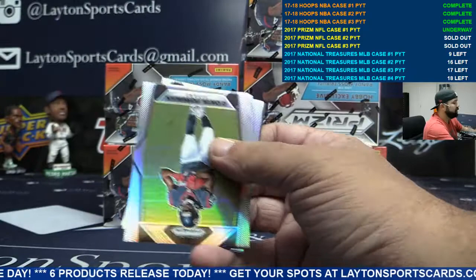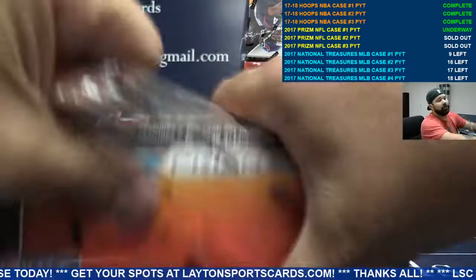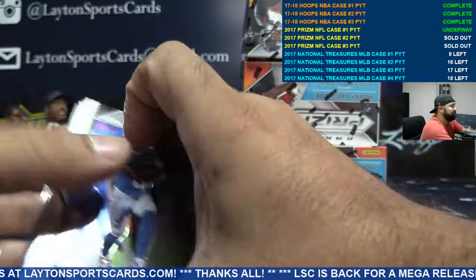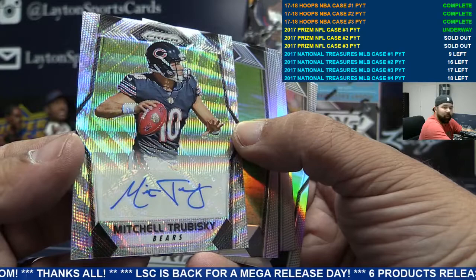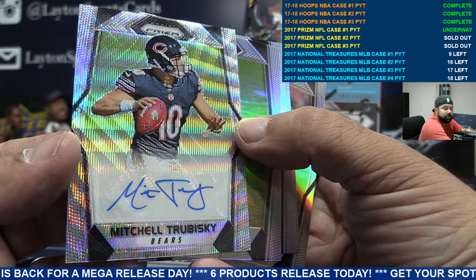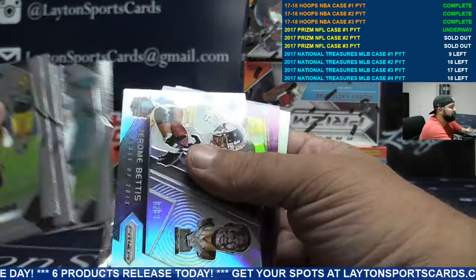Green Laquan from Minnesota, numbered to 99 — Vikings doing well. Next up. This is going way faster than hoops. I am looking forward to seeing the new one-per-case patch auto. For the Bears, to 149 auto rookie Mitch Trubisky — sick hit, Bears! Watson and Trubisky in the same case, both wave autos. Congrats Bears.